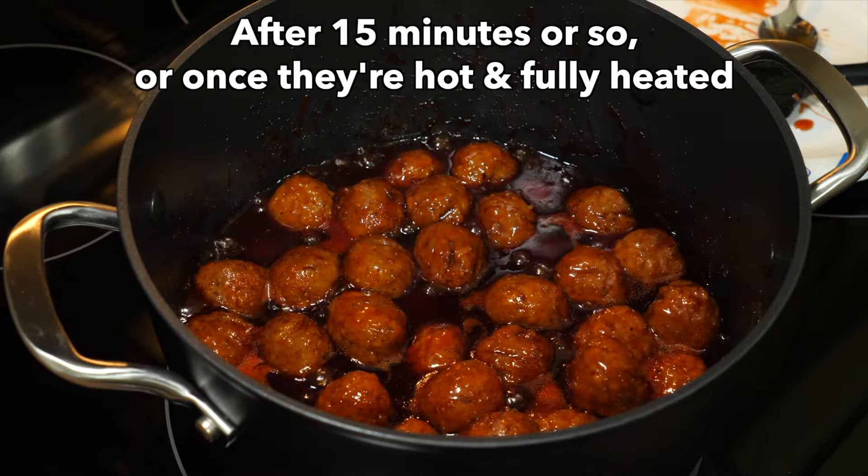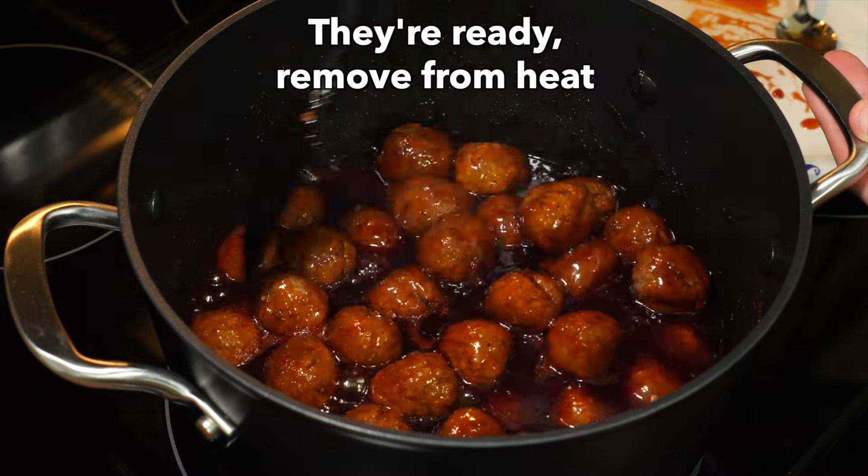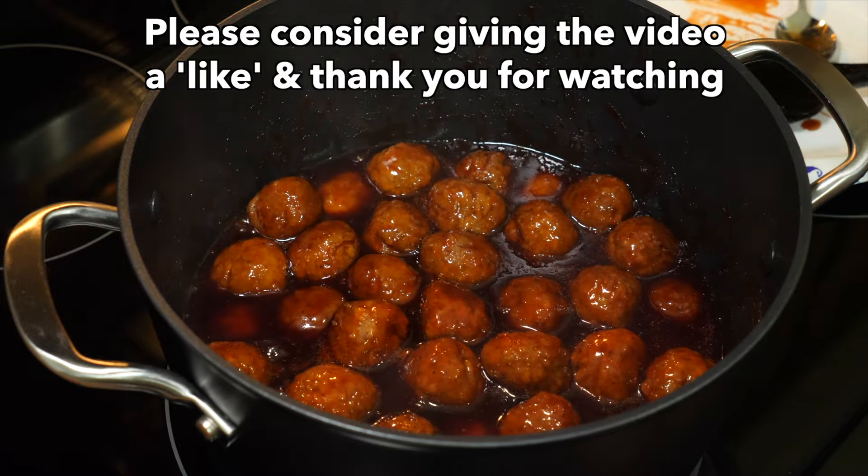After about 15 minutes, or really as long as the meatballs are hot and fully heated, they're ready. Remove from heat. Please consider giving the video a like, and thank you for watching.